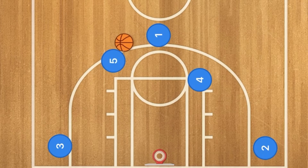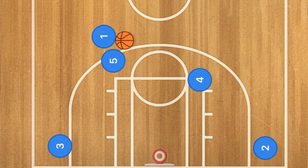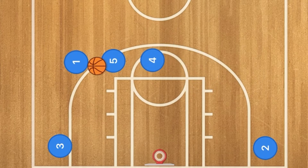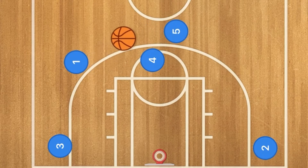Player one is going to pass player five the ball. At this time, player one and five are going to do a dribble handoff, and one is going to continue to dribble just a bit before the free throw line extended. Now we're going to have player four set a screen on player five, who will use that screen, and player one is going to do a pass over to player five, who could shoot the ball.